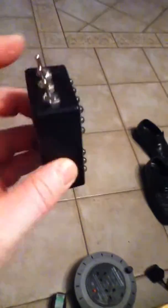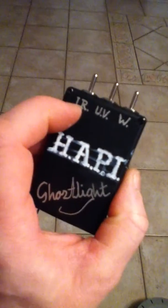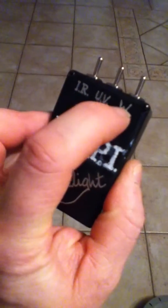So if we go to the table — a very, very messy table. Here it is. This is one I've just finished actually. It's got a really handy sized little box with a nine-volt battery inside, along with this bank of switches on the top. You've got your IR infrared illumination there, UV and white light.